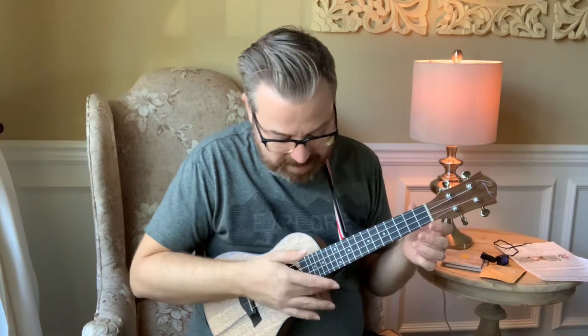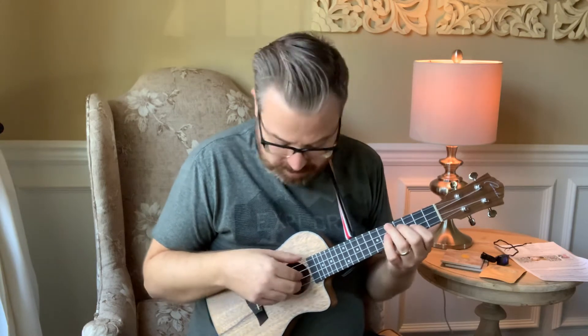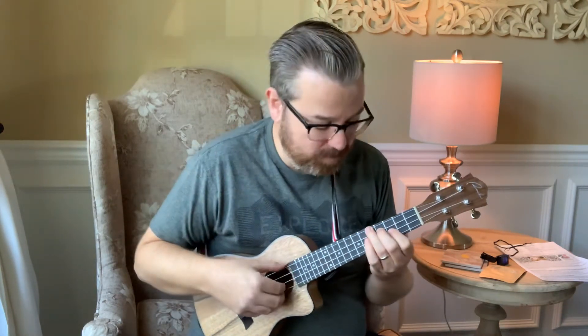I really have nothing bad to say about it. It's a fantastic little uke for the price and it sounds good. I like the wood choices on it and I love the grain in that walnut wood.